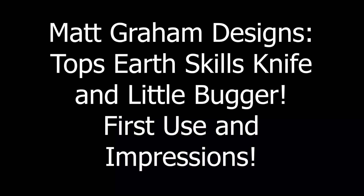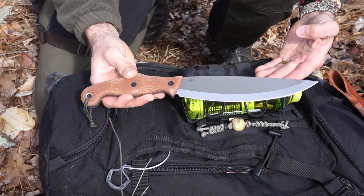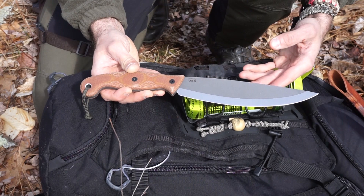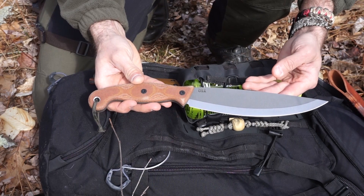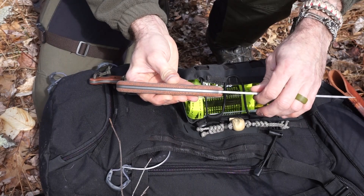This is the Topps Earth Skills Knife. It has an overall length of 14.25 inches, a blade length of 8.25 inches, that eighth inch stock, 1095 high carbon steel with this beautiful tumbled finish. Here, a tan canvas micarta with these gorgeous black liners just popping off the tang. This knife is not heavy - it has an overall weight of 11.9 ounces, so very, very lightweight.